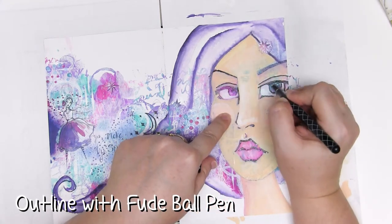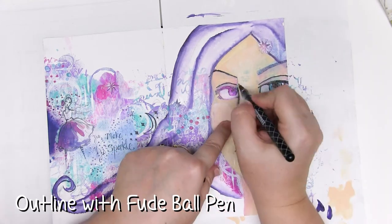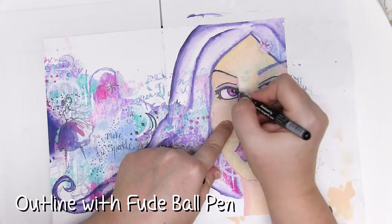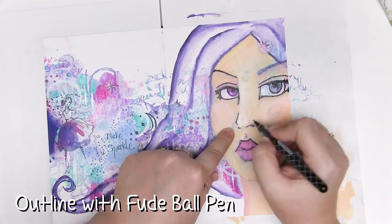You can see it is going really well over all of that paint with no problems with the pen clogging. I'm really adding a bit of extra oomph to the eyes and the eyebrows and this is where you can make the face a little bit more your own.